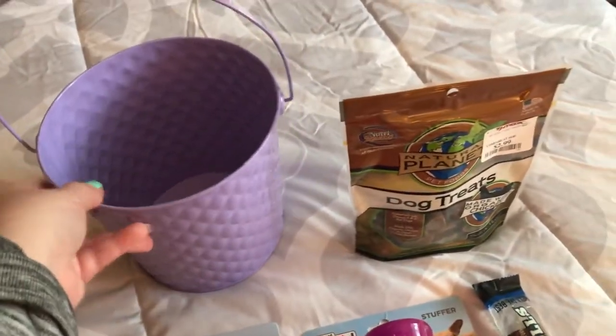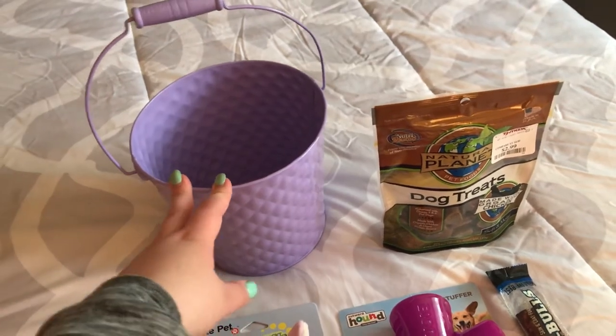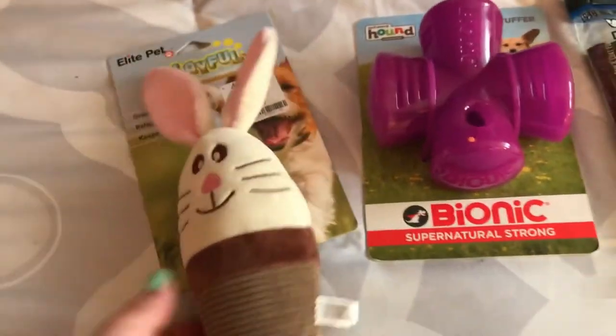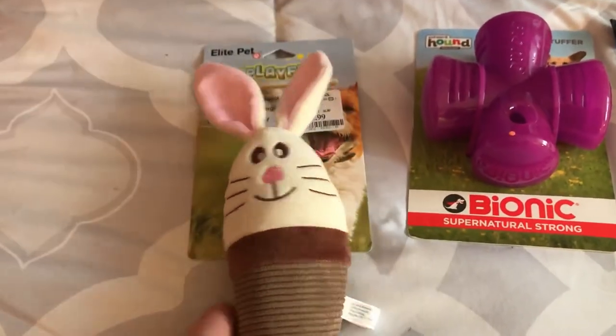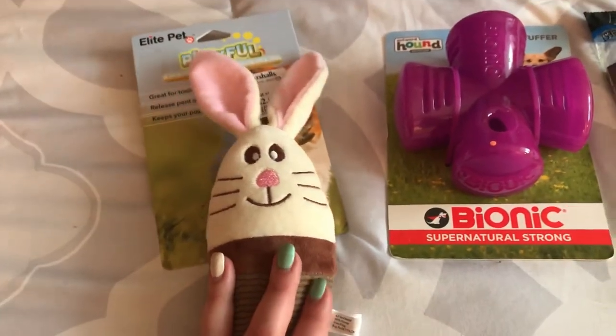I just got her this lavender bucket that we could reuse — I thought it was super cute. I love the pastel color. I got her this little bunny that looks like an ice cream cone. It was from Marshalls for $2.99, and I might take everything out of the packaging before I put it in her little basket.